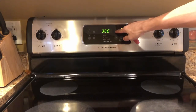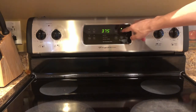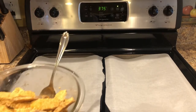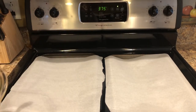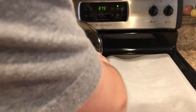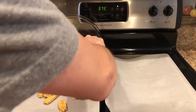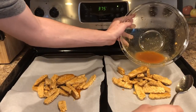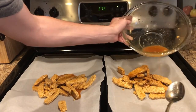Preheat your oven to 375 degrees. Now you're just going to take your tempeh and arrange it on two baking sheets lined with parchment paper. Dump it out and arrange it as you go, then pour all the marinade on top of it.